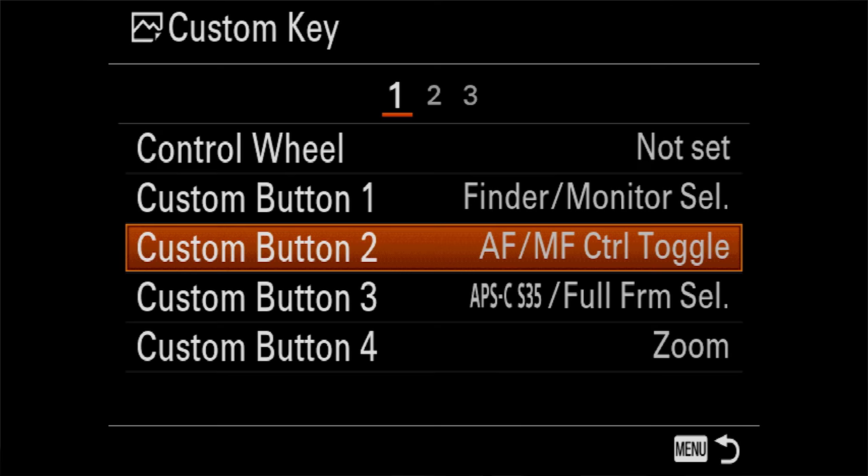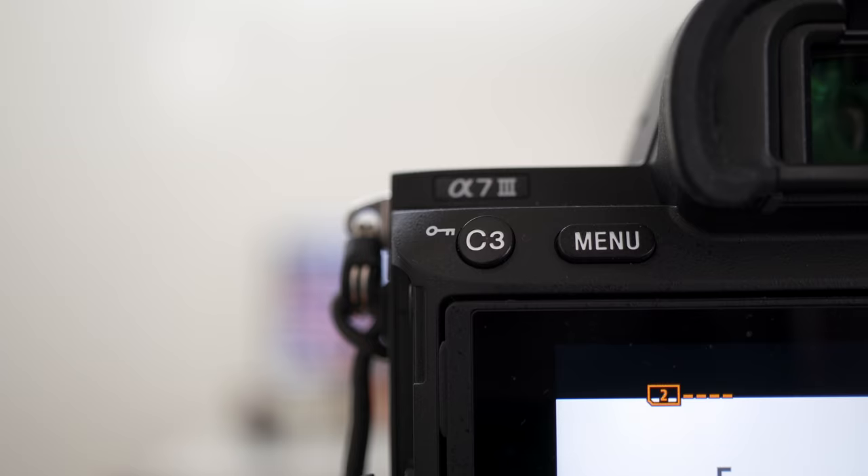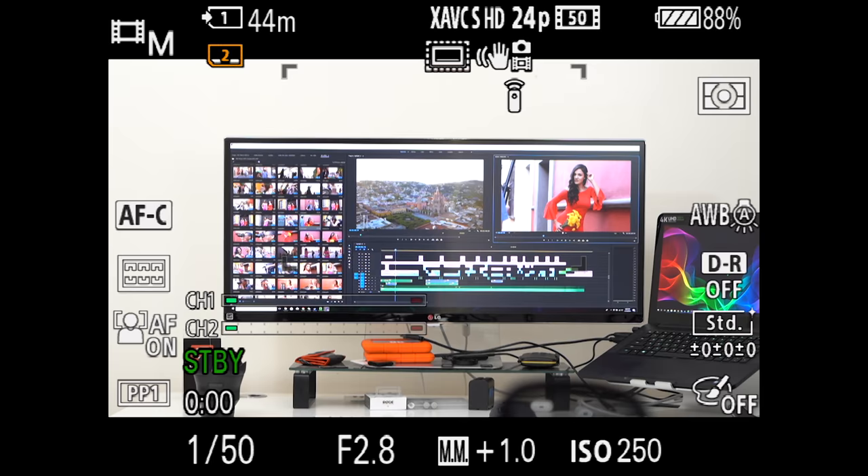Custom button three I have set to APS-C Super 35 / full frame selection toggle. The Sony Alpha full frame mirrorless cameras can shoot in both full frame and crop frame, so you can use crop lenses as well. But I use it to squeeze out extra distance from a lens — if I switch to Super 35 mode I get a 1.5x crop. I like setting it to C3 so my right hand won't accidentally trigger the camera to go into Super 35 mode.